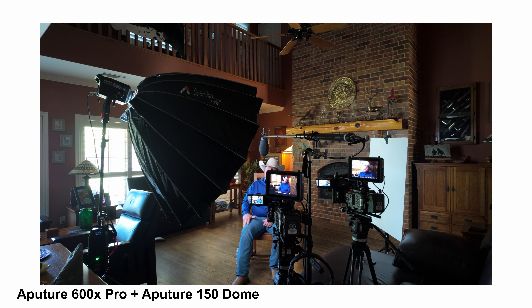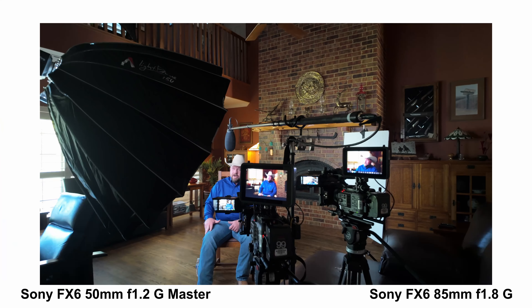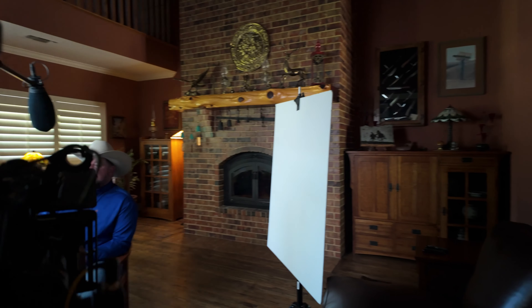My go-to light for this documentary has been the Aputure 600X Pro with the Aputure 150 dome attached. I like to use it because I get a big source that is very simple and easy to set up, but also I have the bicolor flexibility so I can lean towards tungsten or daylight depending on the situation. I always like to match my interview cameras as much as possible, so I ran two Sony FX6s, with the 50mm f1.2 G Master for my wide angle and the 85mm f1.8 G for my tight. I like to pair my matching cameras with matching monitors so I can reference both shots, check white balance, and see the results with my LUTs applied.